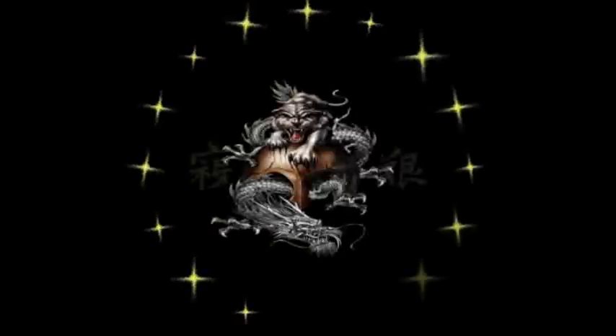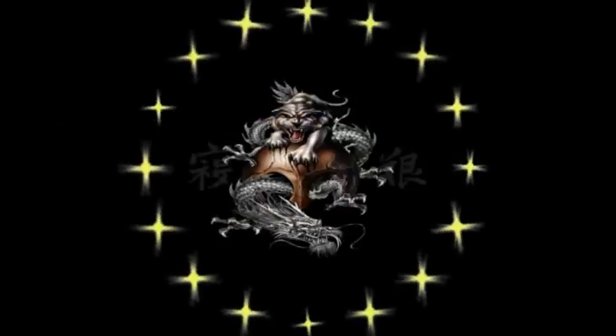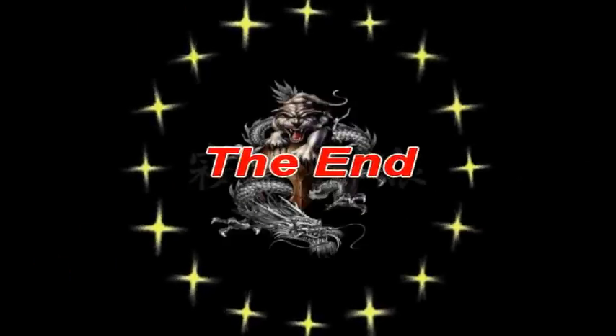I want to thank you for watching this video and I hope you enjoyed it. If you want to see more in the future, just subscribe. Until then, later.